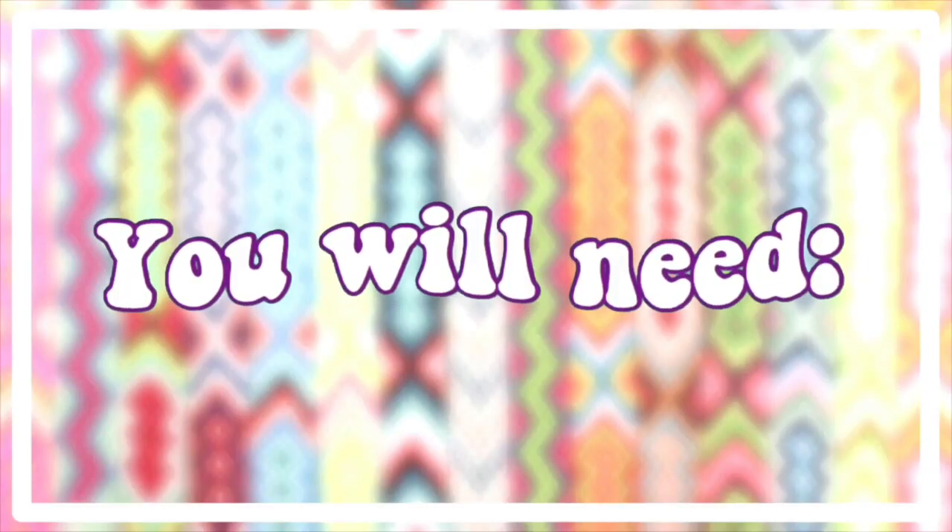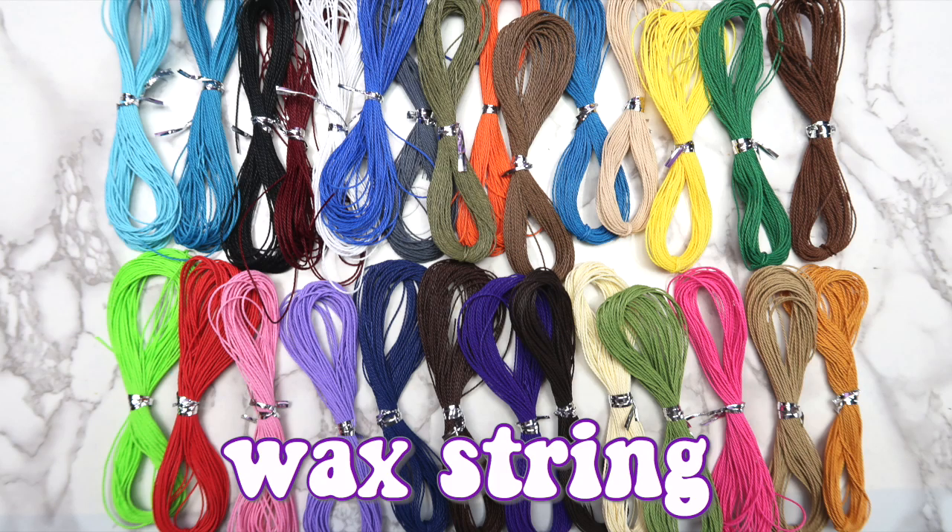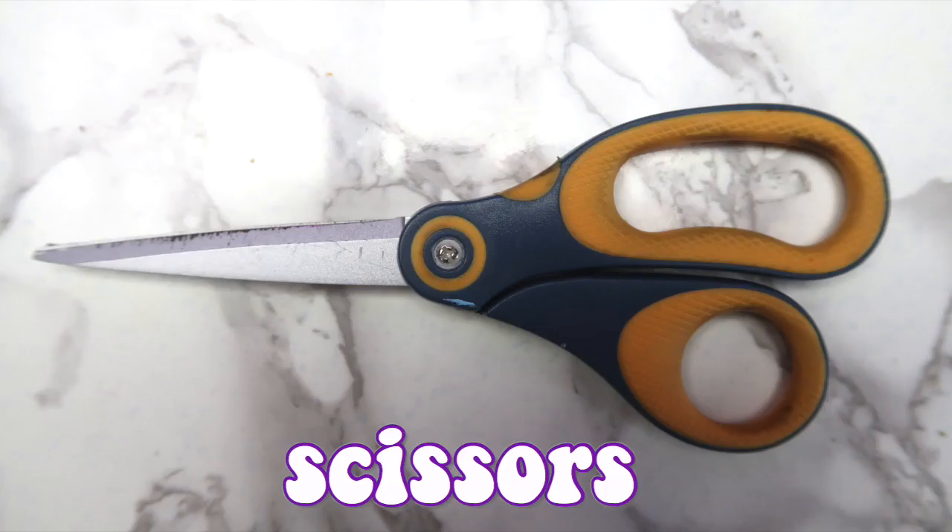For this project, you'll need some wax string. I got this big pack on Amazon, and I'll make sure to link it down below for you guys. You'll also need some scissors and a lighter.